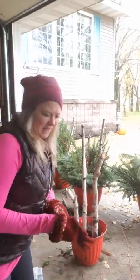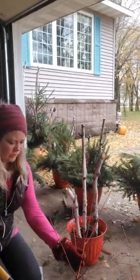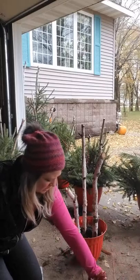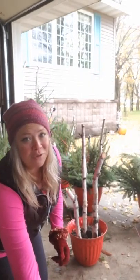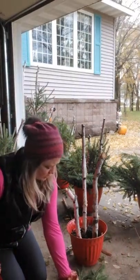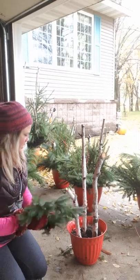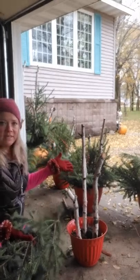Hey everybody, I'm Annie. I decided to do a little DIY tutorial today on these festive pots that I'm making in my garage. I'm in northern Minnesota — it is freezing already, and once these freeze you have to bring them in and unthaw them, which is just not ideal.